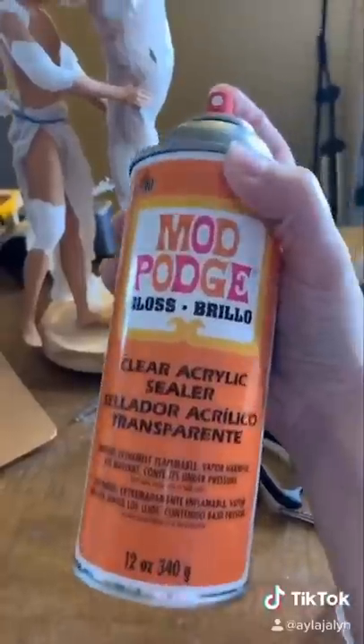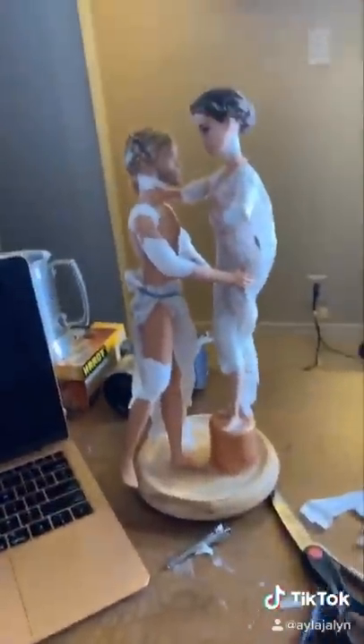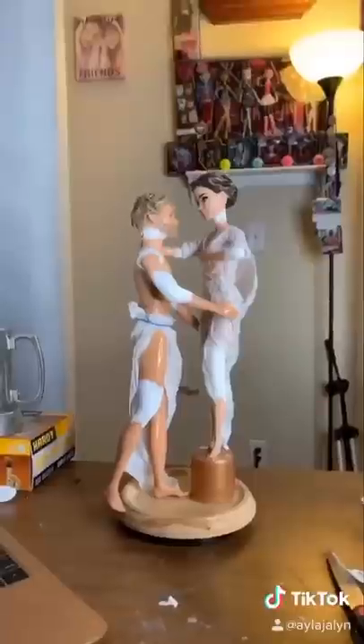I'm pretty satisfied. Now I'm gonna spray them both with this to make the paper towel tougher, because I'm gonna have to paint the heck out of it. Crap, I got it all over my computer. I'm getting nervous. Now we're gonna let them dry and tomorrow we paint.